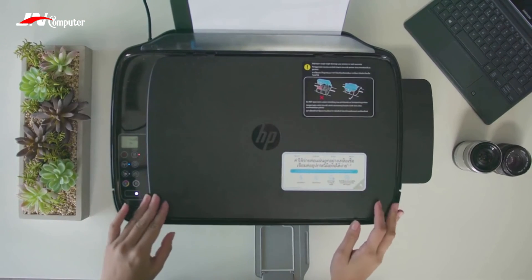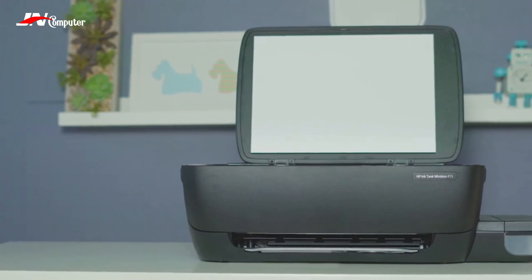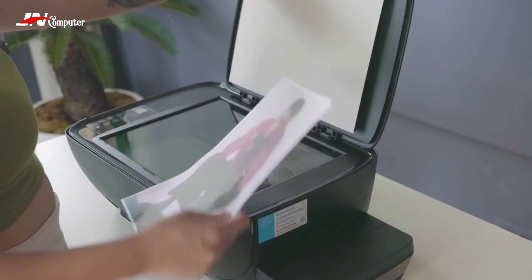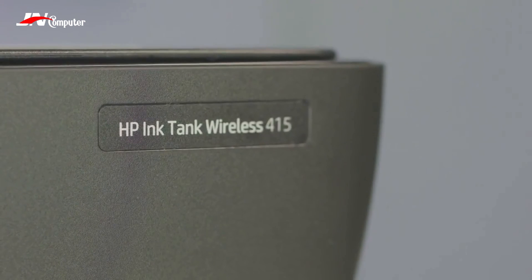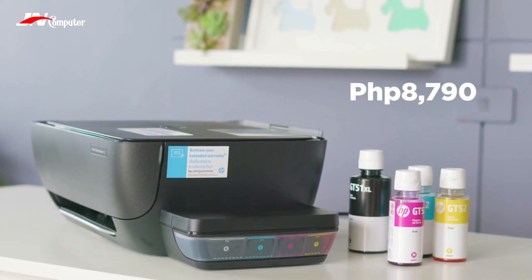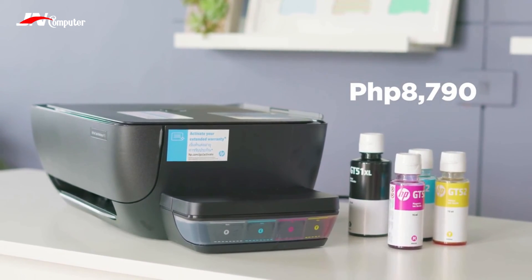Aside from the connectivity, quality, and speed this printer offers, we also really value how quiet it actually is — a huge plus for an office or even home setup, so no one has to deal with the annoying printer sound most of us grew up hearing. So what do you guys think about the HP Ink Tank Wireless? If you want to have it, it's priced at 8,790 pesos and is available at HP authorized dealers.